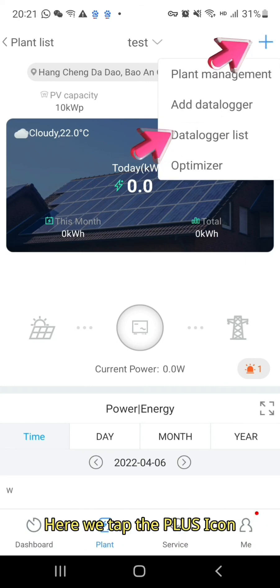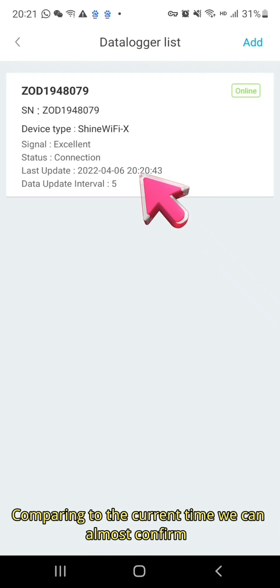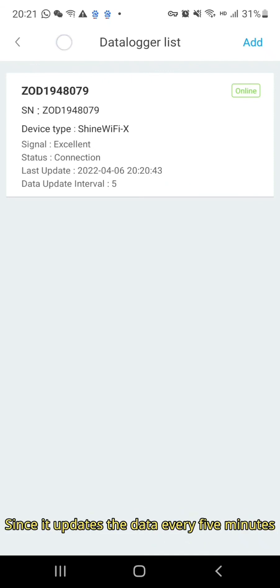Here we tap the plus icon, then choose the data logger list. We can see the last update time is 20:20. Comparing to the current time, we can almost confirm that the data logger is online at the moment, since it updates the data every 5 minutes.